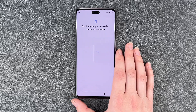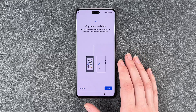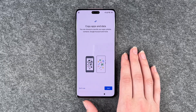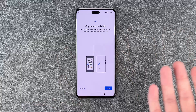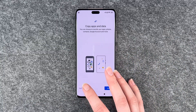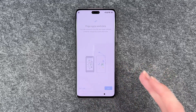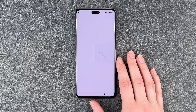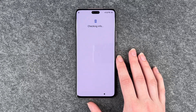This may take a few minutes. Copy apps and data — you can choose to transfer your apps, photos, contacts, Google accounts and more. If you click on next, the phone will guide you through the next step, like get a cable or connect the two devices or whatever else. Sometimes it's nice to start fresh again, and I also don't have another device that I want to copy apps and data from, so I'm going to decide not to do it.